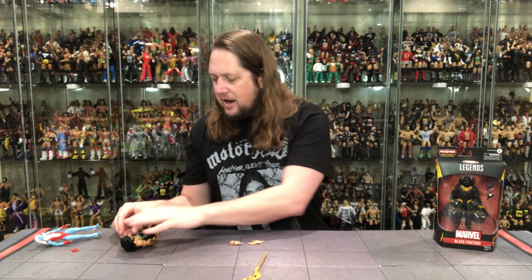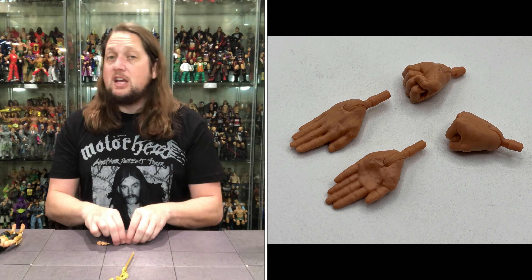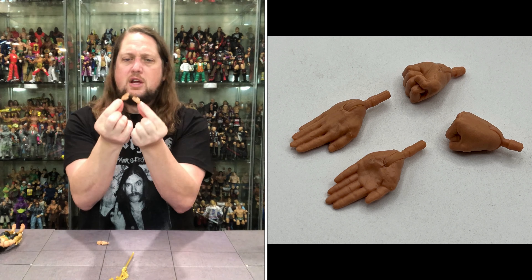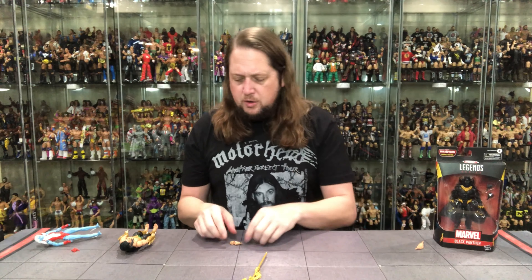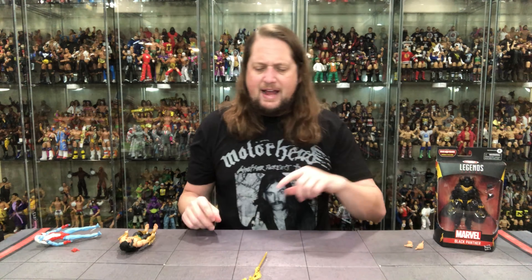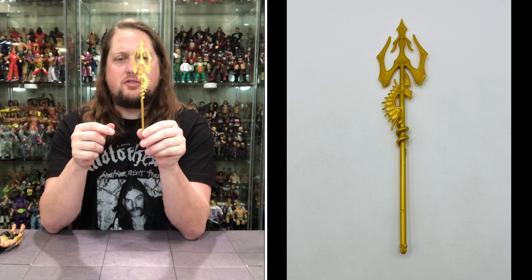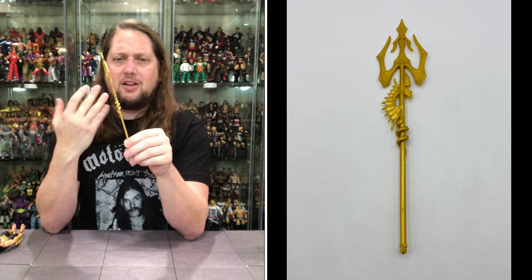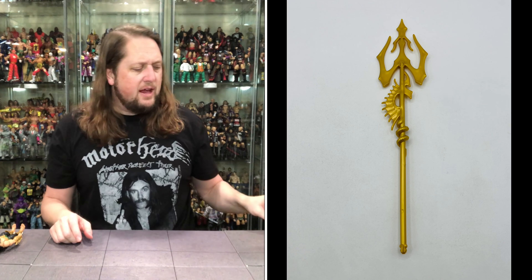Namor is not messing around — he's got two gripping hands out of the package, ready to grip anything. He's also got his swimming hands, which you've got to have with Namor. Or he could be clapping — giving somebody a round of applause. We also get two fists of fury, and then his staff, his trident — his under-the-sea staff, we'll call it. All gold plastic throughout, no extra color. A little green garnish would have been good, but it is what it is.